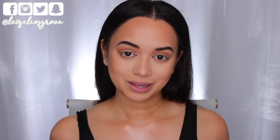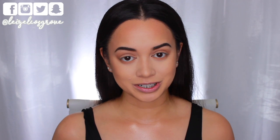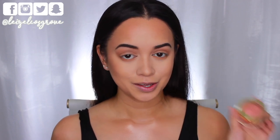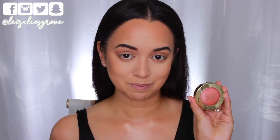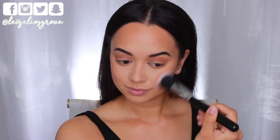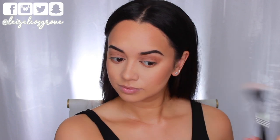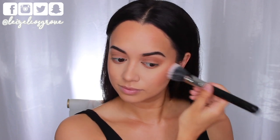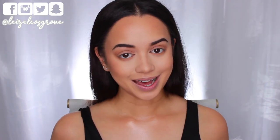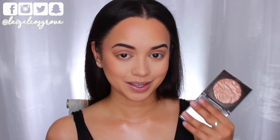For blush, I've noticed that with a lot of her looks Kim likes a neutral yet peachy toned blush. Today I'm using the Milani Baked Blush in Luminoso — it's a peachy toned blush with a shimmer throughout, giving a nice glow to the cheeks. I'm applying it with the Sigma F50 Duo Fiber Brush.